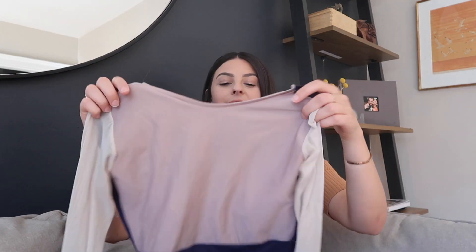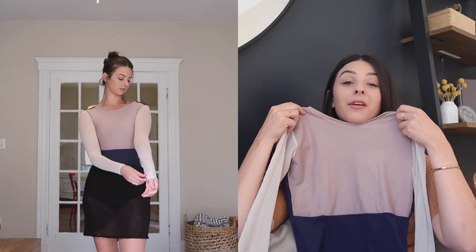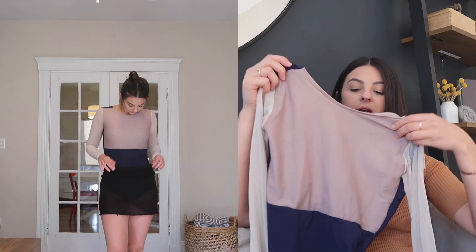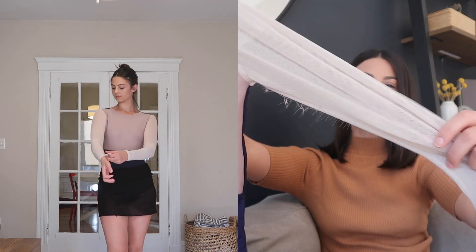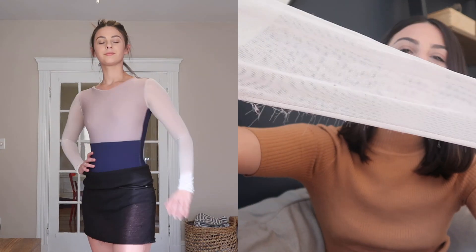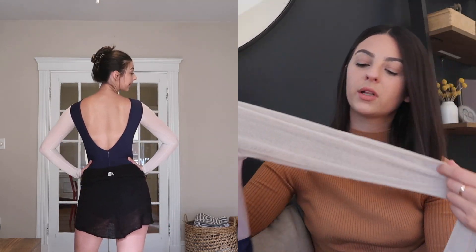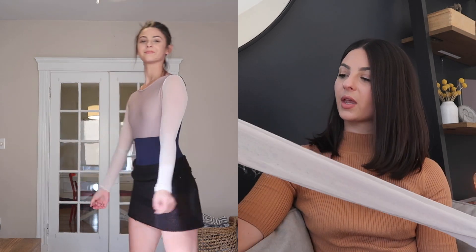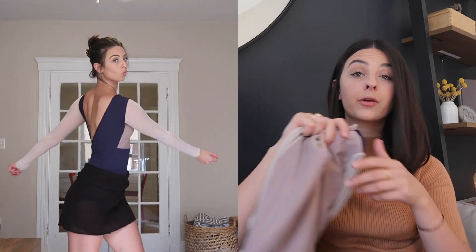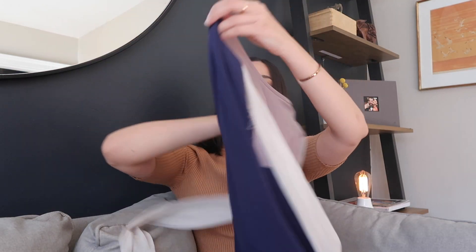This is another one that my friend had made for me — it's another beautiful leotard. It is pink on the top, purple on the bottom, with this nude, really soft nude mesh. It's like a haircut style. It's very flattering with a lower back, and I love it.